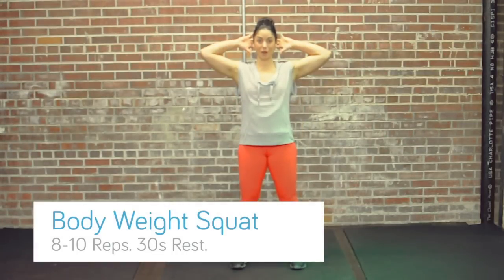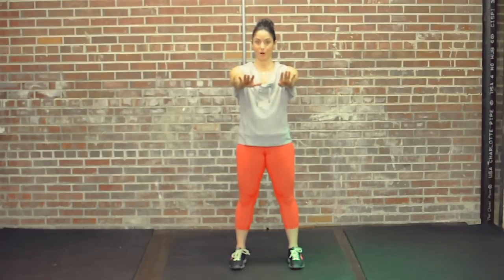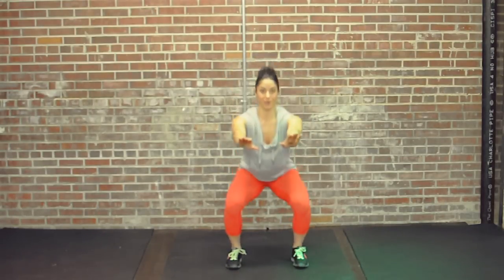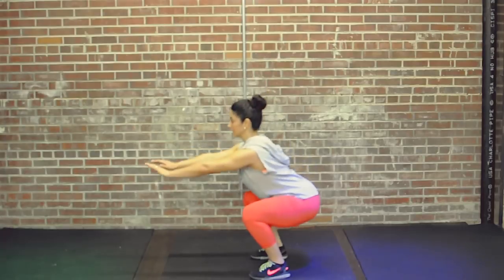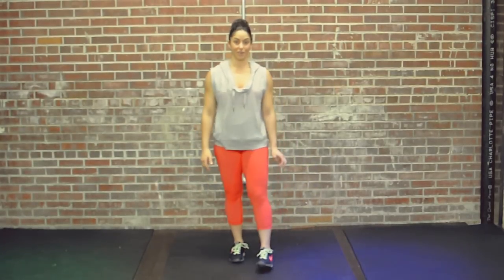The first exercise we're going to do is a bodyweight squat. You can put your hands behind your head, or if you have a hard time keeping your torso upright you can put your arms out in front for a counterbalance. Place the feet right up under the shoulders, squat down keeping your knees apart and come up squeezing the glutes. We're going to do 8-10 reps.